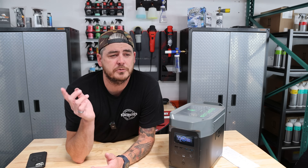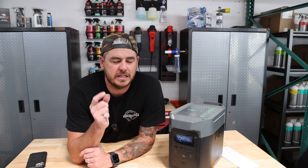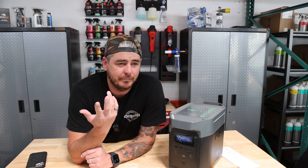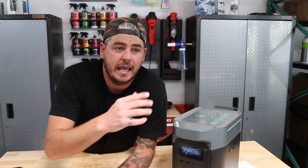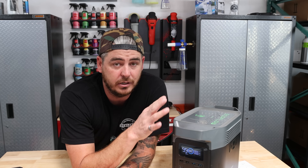One last note about running the Kranzle pressure washer: it showed just over 30 minutes, but that was after already running the vacuum for quite a while. So I'm assuming at that wattage, you'd probably get close to an hour of use if you're starting fresh. All these things add up — you can't combine too many tools at once since it's 1,800 watts of continuous power, and you can overload it if you go above that.